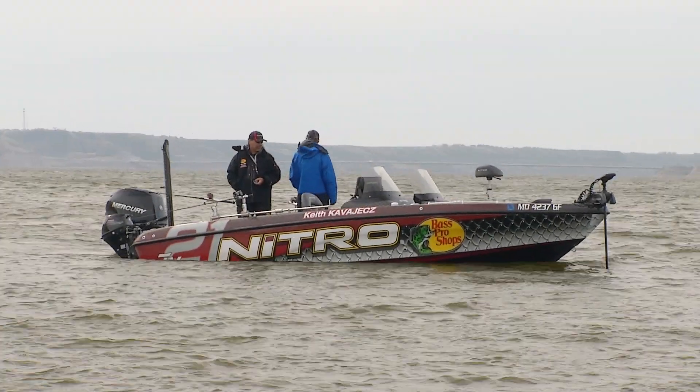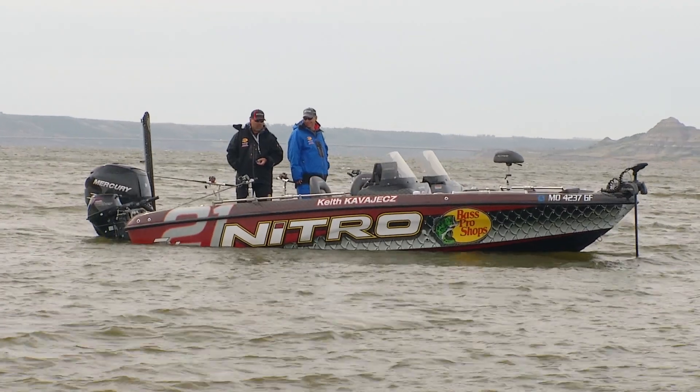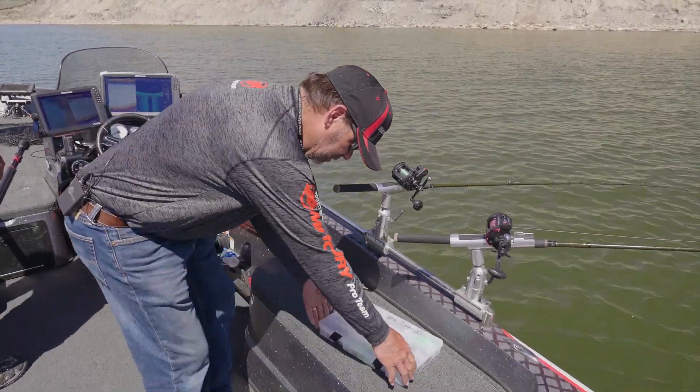One of the tools I use all the time when trolling crankbaits is knowing how deep our lures are running. I've got this great little app on my phone called the Precision Trolling app — it has information on lots of different baits and it's very easy to use. I've got the number seven Flicker Minnow pulled up.